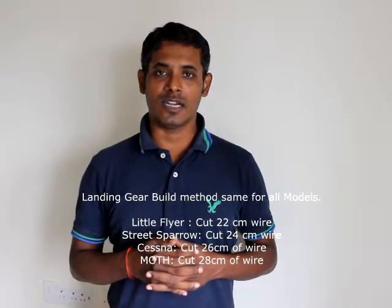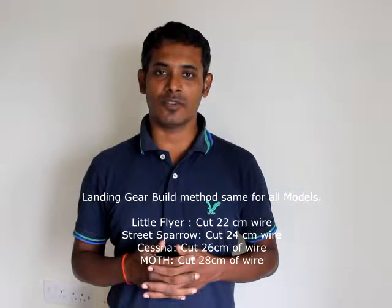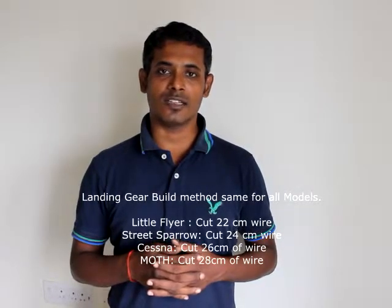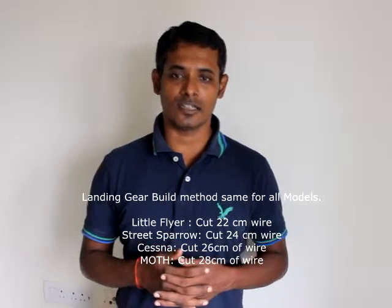The landing gear comes in handy if you want your model to take off from the ground. We have tested all our models with landing gear and they are all landing gear friendly — they fly excellent with the landing gear. So let's get started.